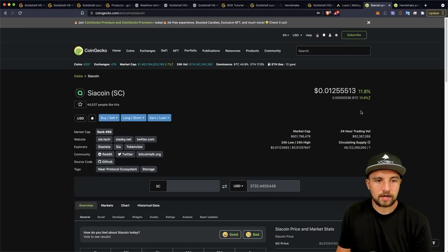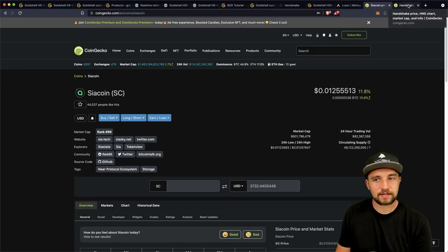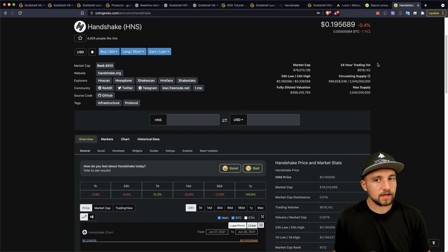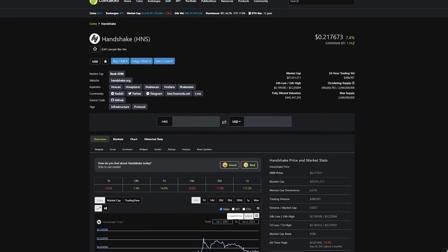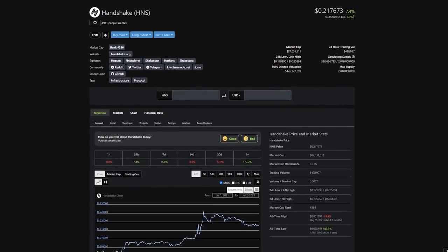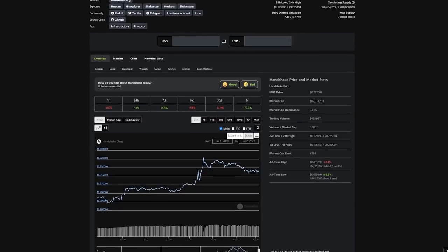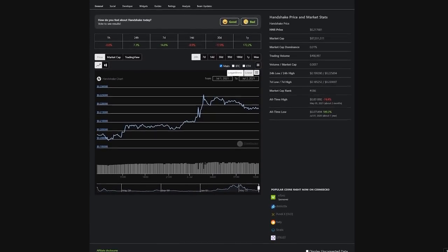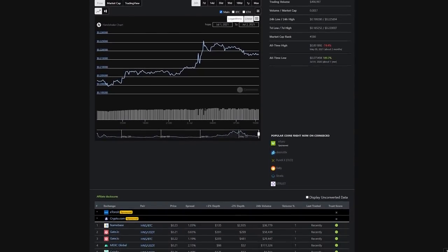Siacoin is a top 100 cryptocurrency worth about $600 million — it's been around long enough to have the Lindy effect going for it, and it's looking to provide decentralized cloud storage. Handshake is a much newer and smaller cryptocurrency with potentially bigger upside — it's looking to be a decentralized naming and certificate authority. I recommend you check out both projects if you're going to be mining them. It's good to know what you're mining.